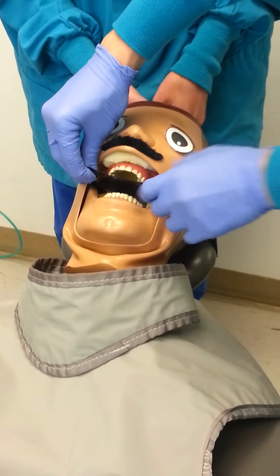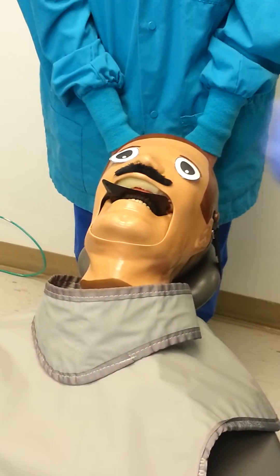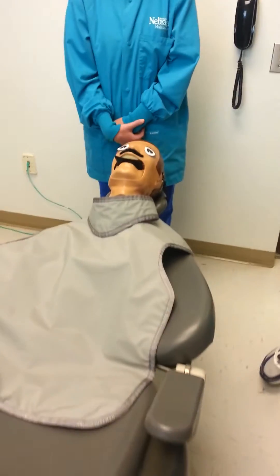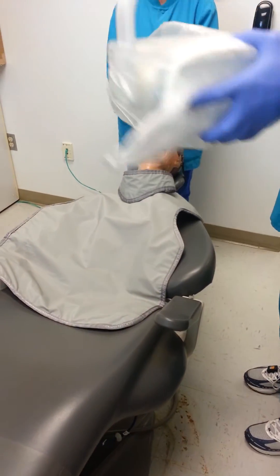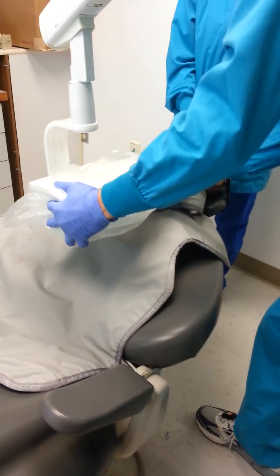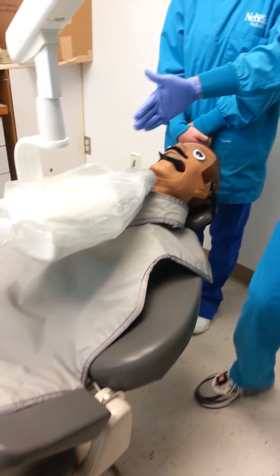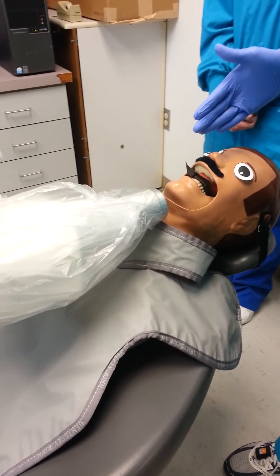Instruct the patient to bite down on the phosphor plate. The central ray is aimed with a vertical angle of negative 90 degrees, a horizontal angle of zero degrees, and is centered on the midline of the patient near the middle of the film or phosphor plate.